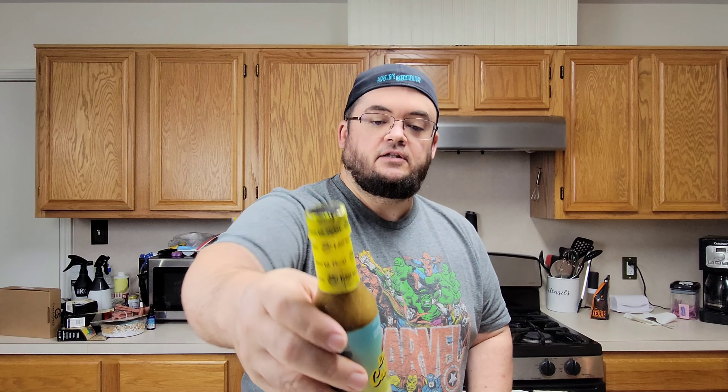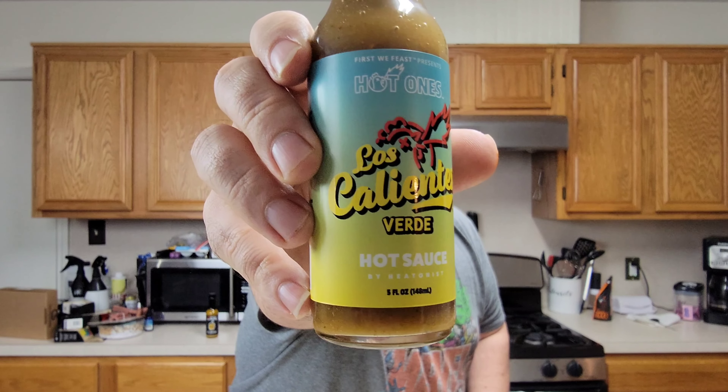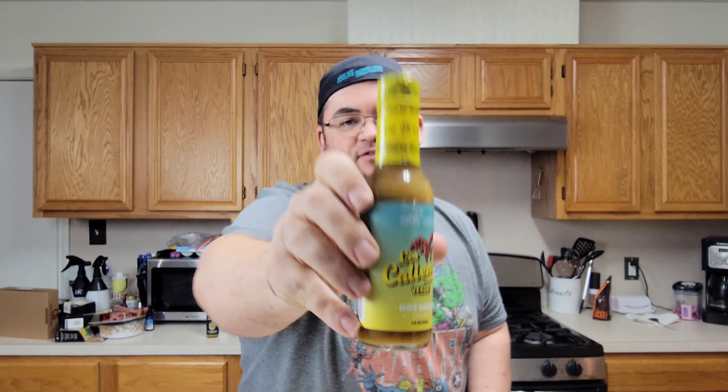Today's unedited hot sauce review is another Hot Ones. This is the Los Calientes Verde — however you want to say it. I'm not hispanic. It just sounds weird, whatever.